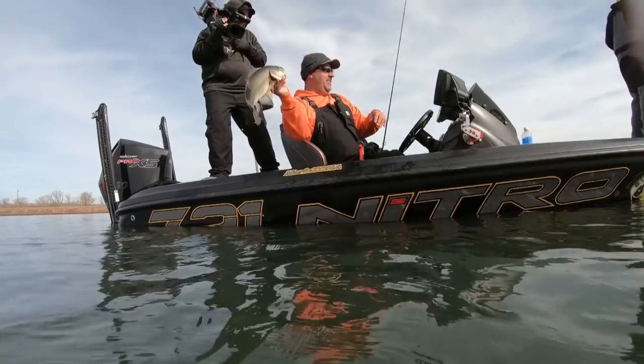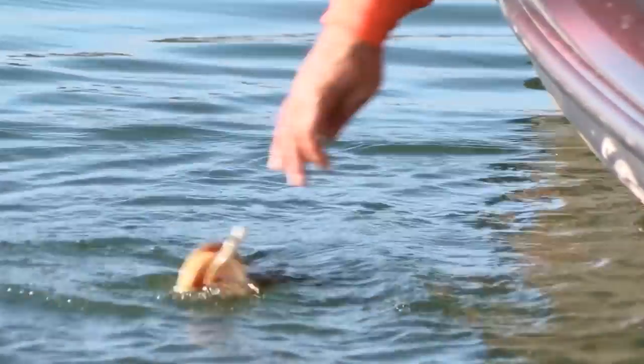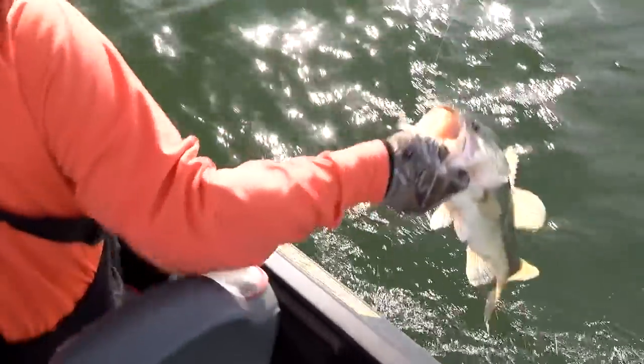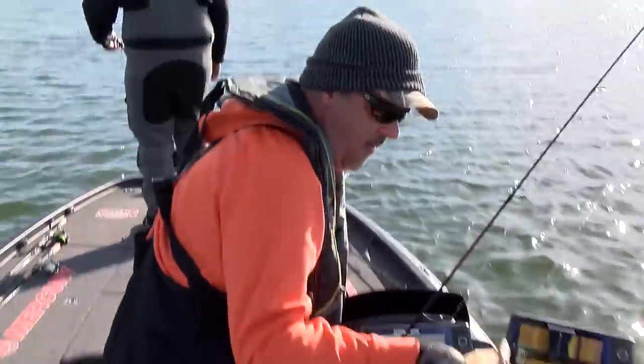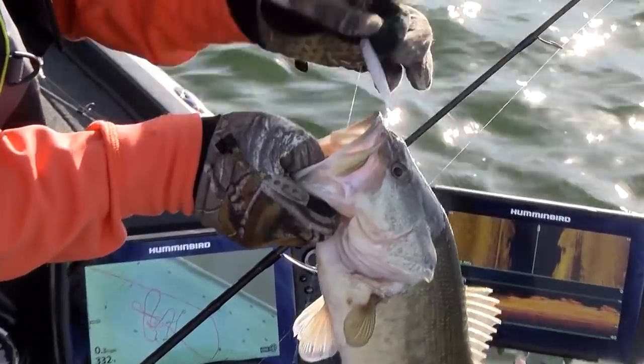This year when you're out drop shotting — and I know a lot of you that watch these videos do that — do me a favor: have the Damiki rig right next to it with a Baby Z2, loaded. We've caught a gazillion bass — look at that, let's drop on that!